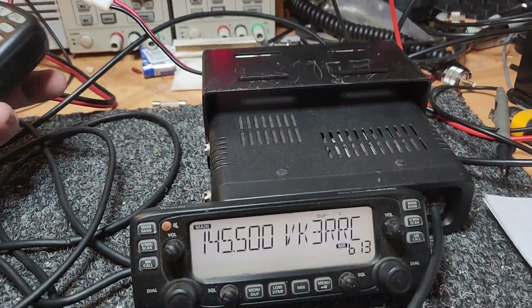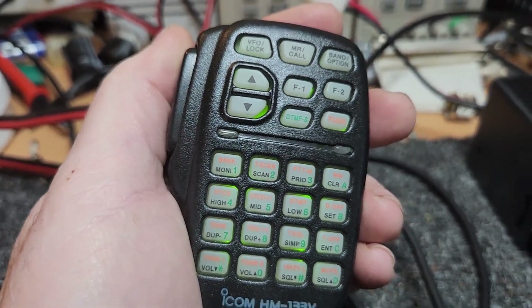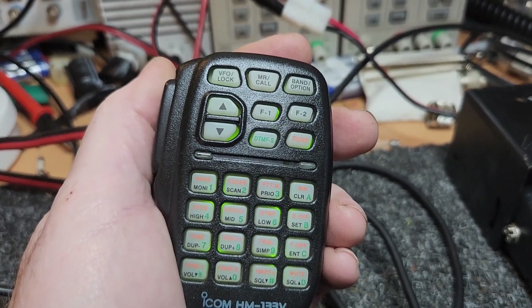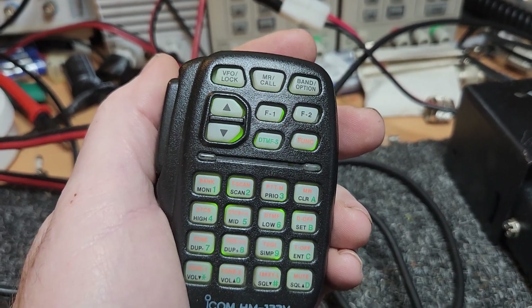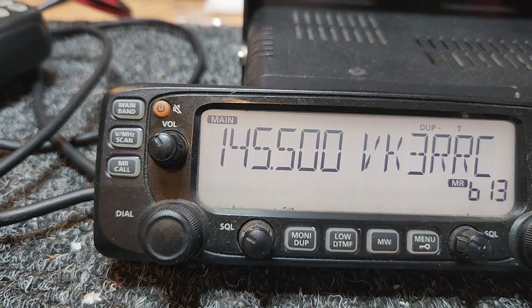Nice little radio, good for the mobile or the base really, because you had this microphone that had so much that you could just do — you could change things. Very much the same mic they used on the IC-2800H's, which were very popular, and with the colour screen of course, and a number of the other ICOM radios. And of course you had a number of scan features that these were nice for.